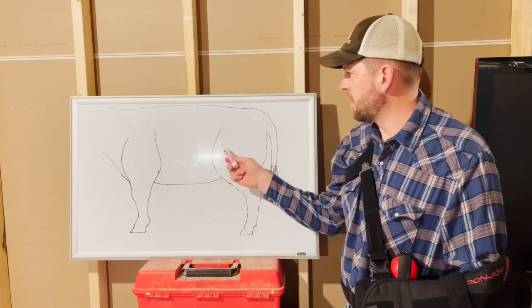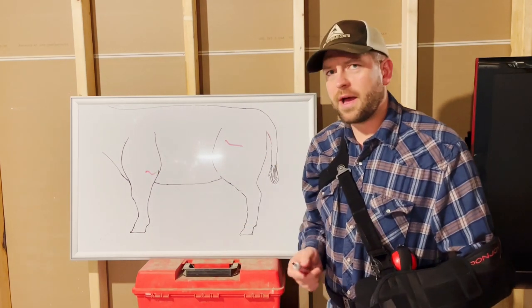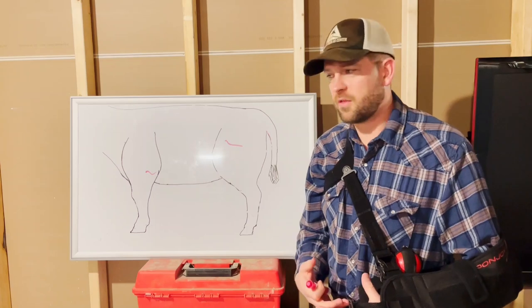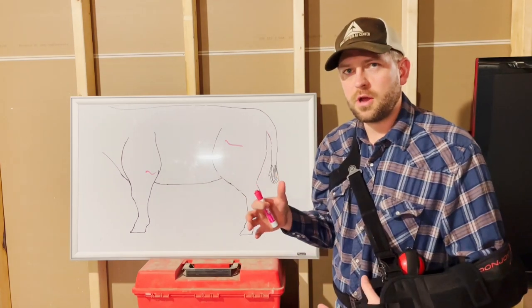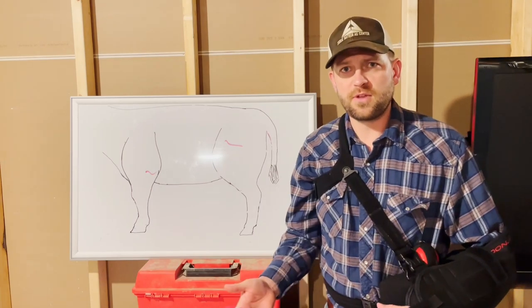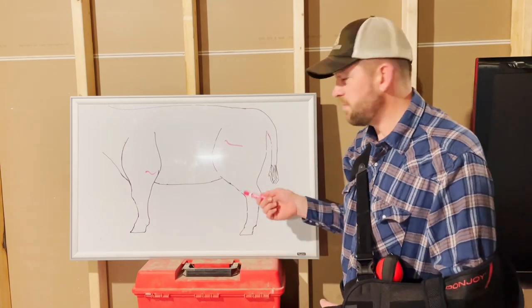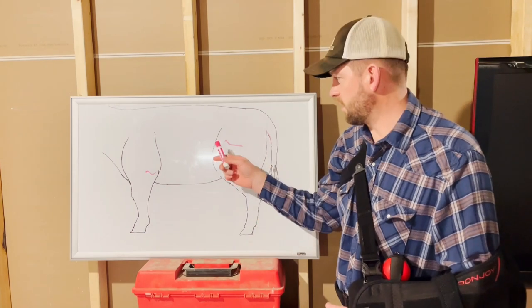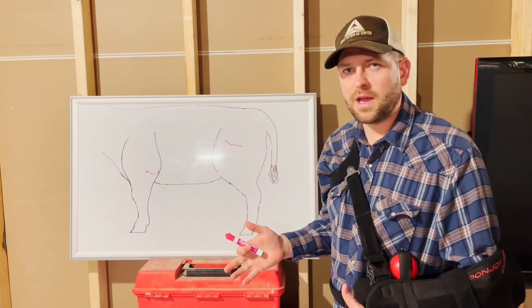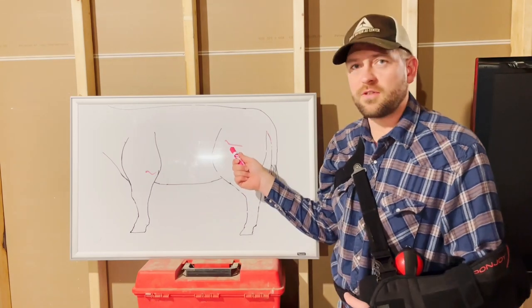Now if we have a fracture above the stifle in the femur, or one in the shoulder of the humerus, we're not going to be able to fix those fractures with any sort of external process. You'll have to either use an external fixator or have a pendant plate applied, which is an invasive surgery — not something we're typically going to do in the field at a rural vet clinic. The reason is it goes right back to being able to stabilize the fracture at a joint above and below. When we get this high up, we can't stabilize that joint externally; the only way to stabilize it is on the inside.